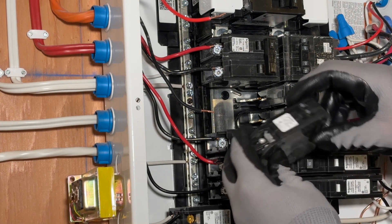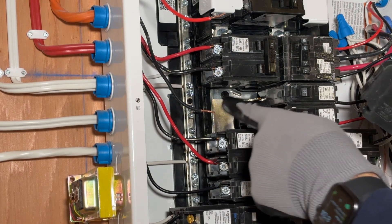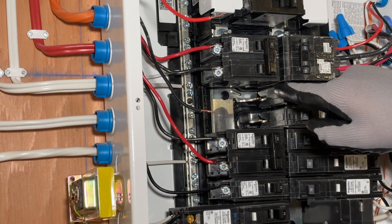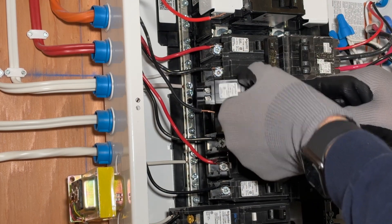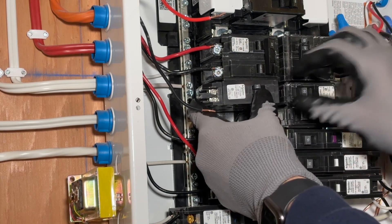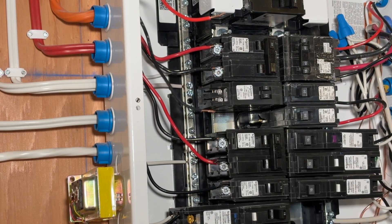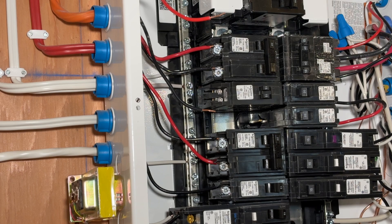Now I have my tandem 15, and you'll notice there's this little notch that goes under the plastic there and then this slot pushes on to there. You do have to check whether your panel supports tandem breakers. This panel, which is a Schneider panel, does support them in every single position. So you get that lined up and then you press it in — sometimes it's a little stiff. In this case I'm going to put another double 15 there as well.